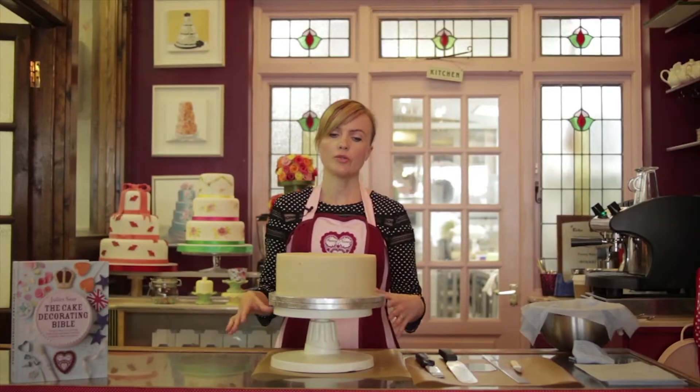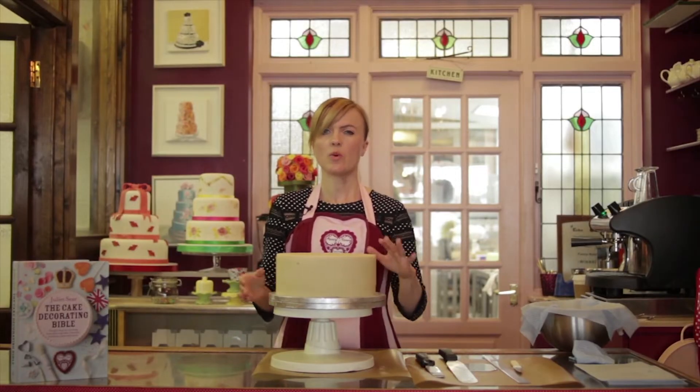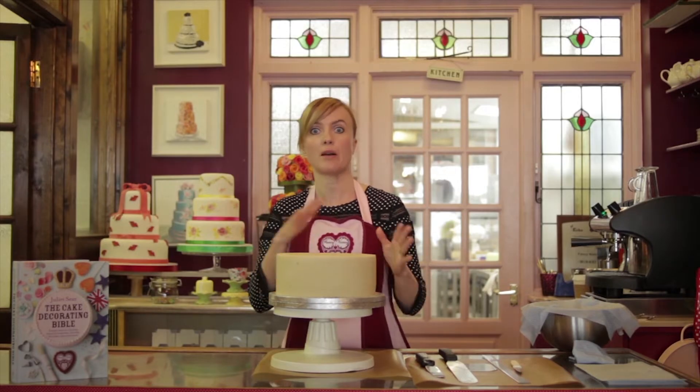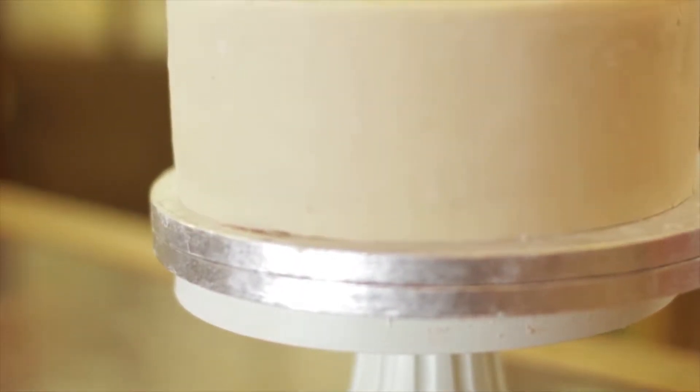I'm going to show you how to cover a cake with royal icing. It's quite tricky to get the hang of royal icing, but it does give you a nice finish. It's fairly old fashioned but I think it's coming back in. This cake is already in marzipan.